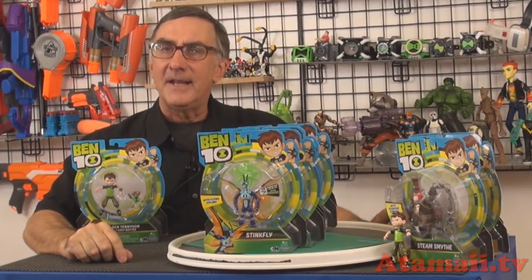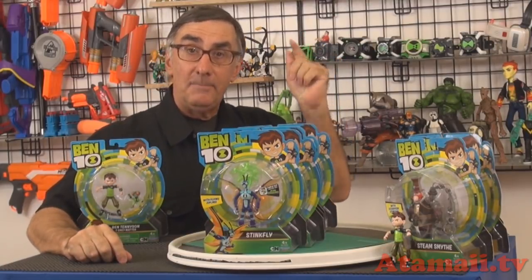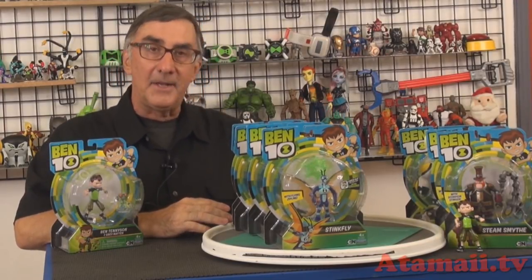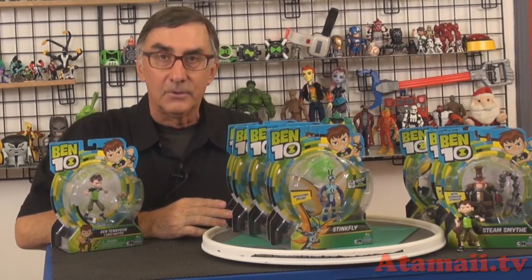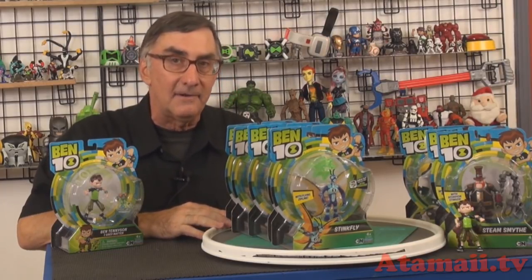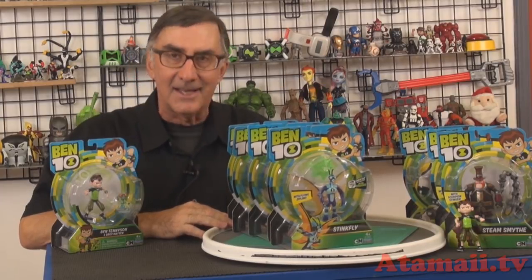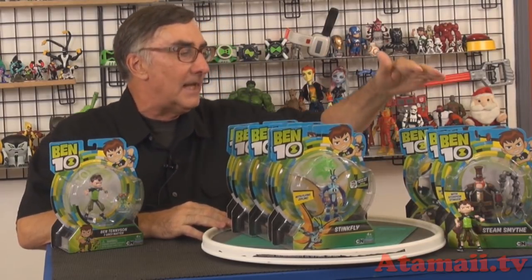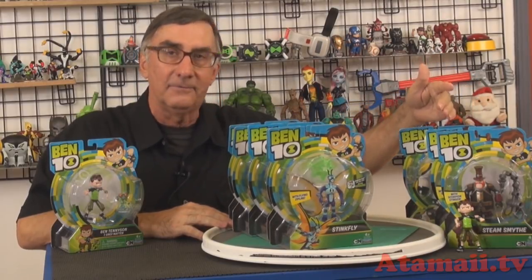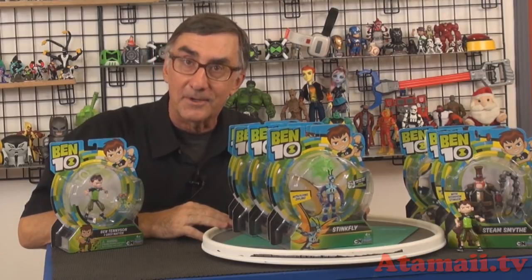Hey everybody, I'm Stu Carter from Atomaii TV and BintinToys.net. Standby for a Bintin Toy Review. So I'm back from the Hong Kong Toy Fair. Playmates Toys was nice enough to give me samples of the second wave of the Bintin standard figures. We're gonna do them all today just to get them out, knock them out. And because I'm so slow, I hadn't actually opened up some from the first wave — we're gonna finish those off as well.